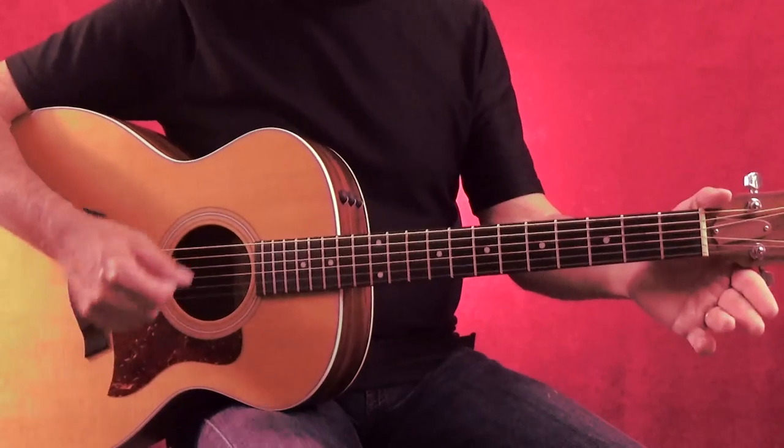In this lesson we're going to be working on strumming. You're going to hear that word a lot related to guitar. Usually when we say strumming, we're talking about playing all the strings at one time, like this.